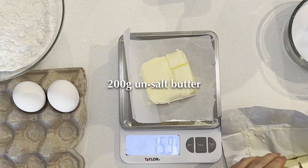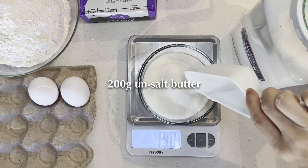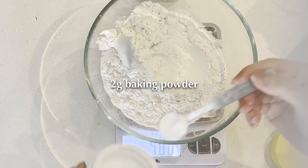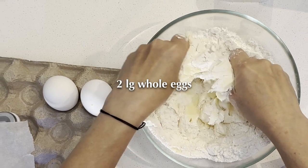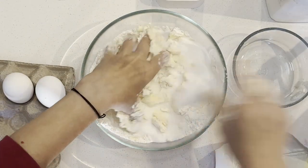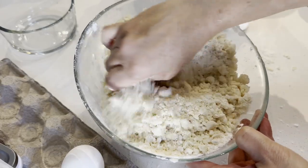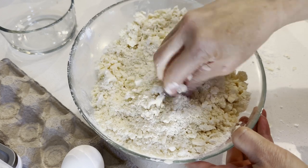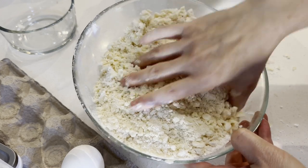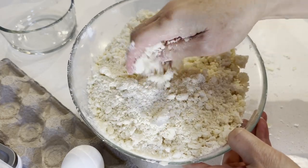The ingredients are 400 grams of all-purpose flour, 200 grams of salted butter, 200 grams of white sugar, 2 grams baking powder, and 2 large whole eggs. Combine the butter and sugar into the flour with a pinch of salt. Using your hand, break the butter into the flour mixture like making crumble — take your time and break it down into small pieces, then add in 2 large whole eggs.